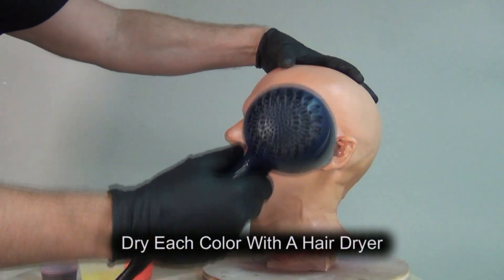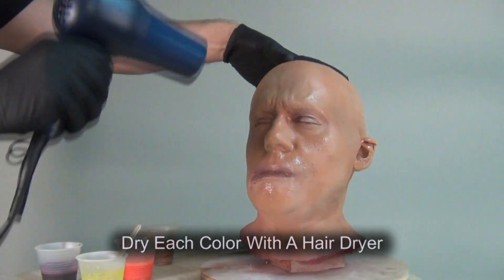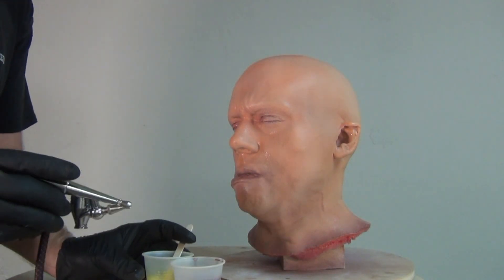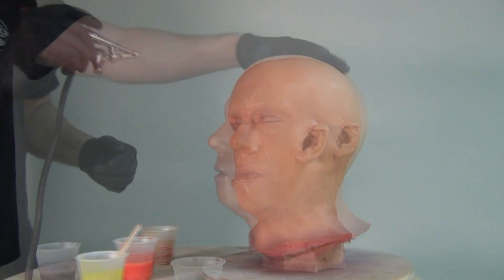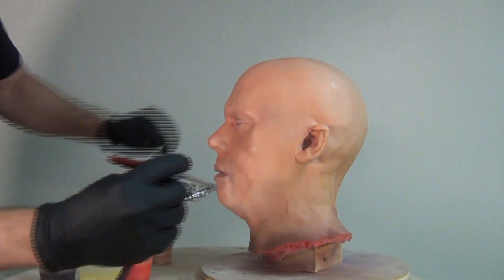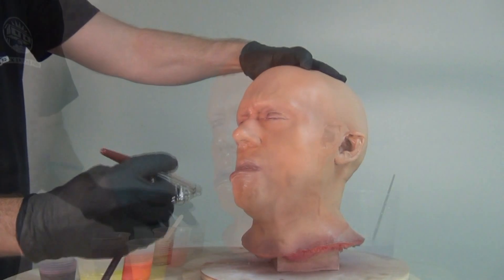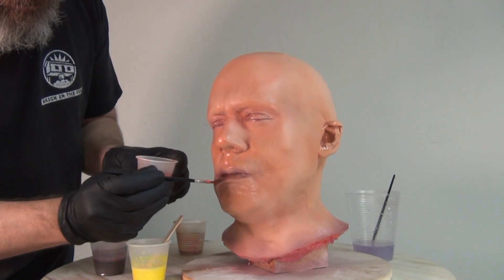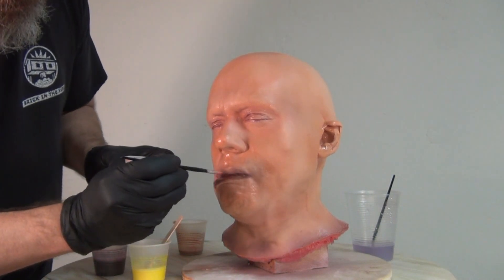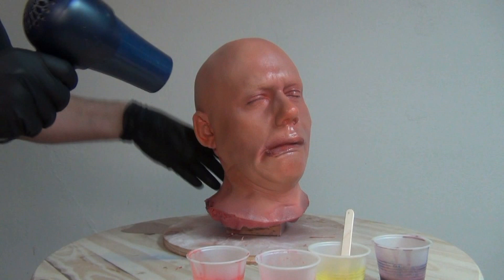I've switched to a Paasche airbrush — again, an external mix airbrush, meaning the paint and air mix outside the airbrush, making maintenance easier. These are not as precise as internal mix airbrushes, but they're much easier to clean and maintain, especially with a paint base that sets up to a rubbery material. I'm drying each layer of color with a hair dryer before moving forward. Drying between colors is really important — if colors run together you get a muddy look, so I set each color with the hair dryer before proceeding.